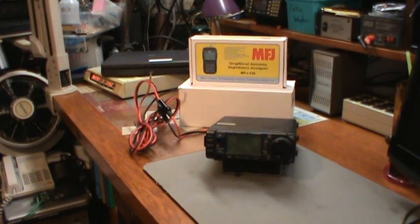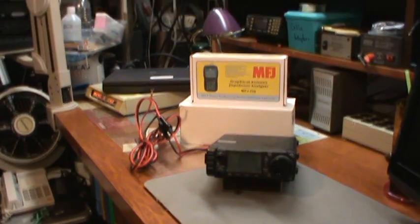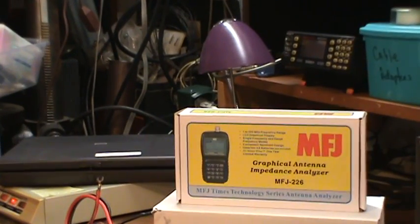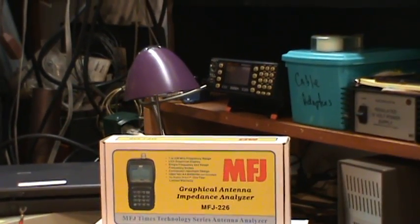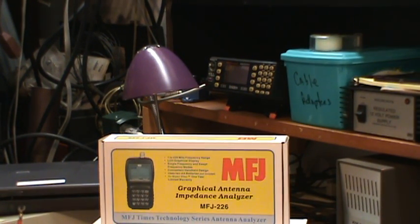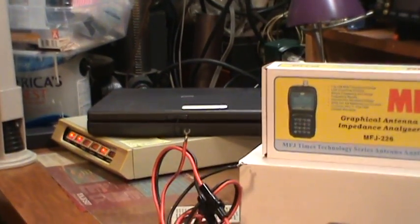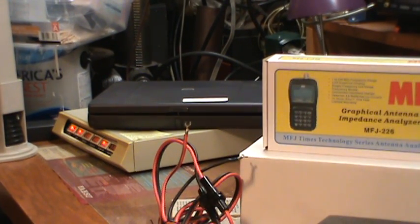If we zoom back — right there — that's my scanner radio, my BC 780 XLT. It's been a workhorse until about a year ago when the local police, fire, and EMS went to digital. That particular scanner doesn't do digital, so it's effectively dead and not upgradable, but it's still a good scanner I can use for other things.